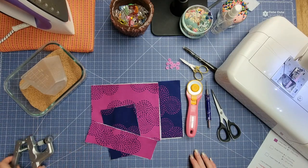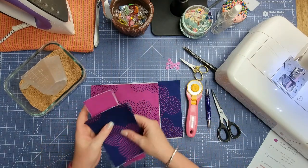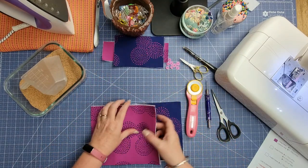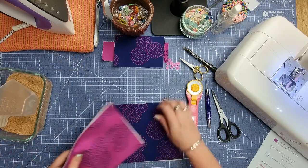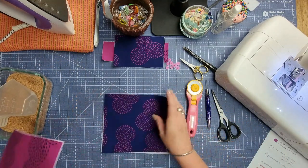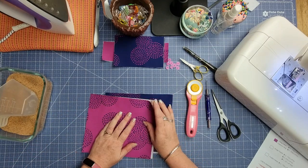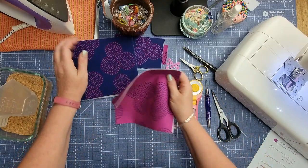You'll also need an iron and an ironing pad. Let's get stuck into it. The first thing we're going to do is set aside our pin cushion and our little strip, and we're going to attach our fusible fleece to our exterior fabric and our Shapeflex 101 to our lining fabric.